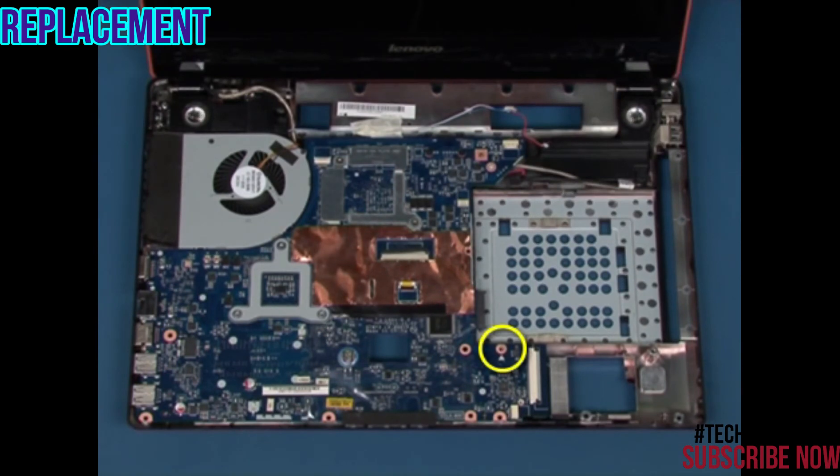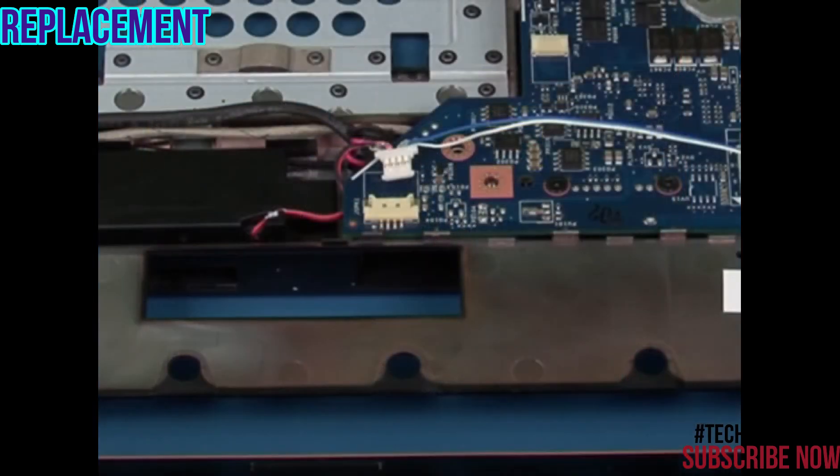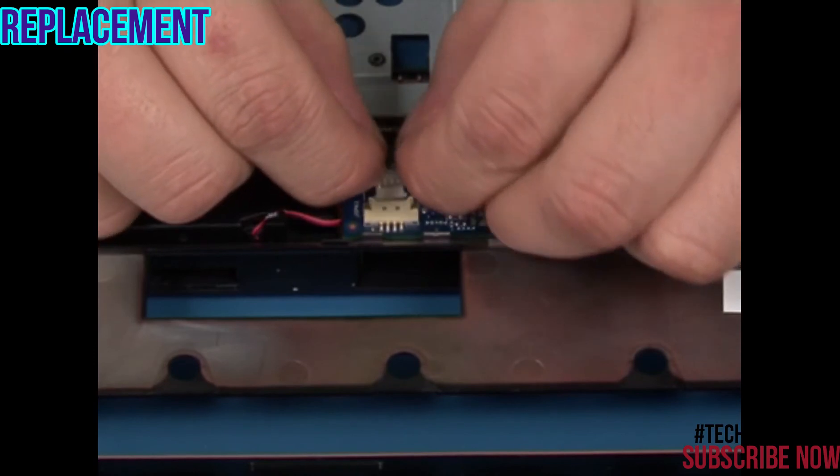Replace the single retaining screw. Reconnect the speaker's cable.